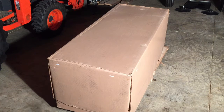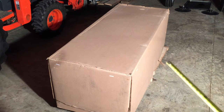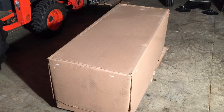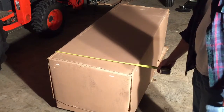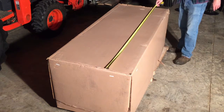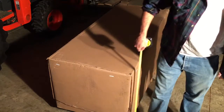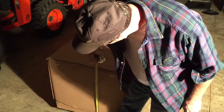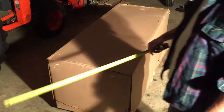Let's talk about the box real quick. If you order one of these, it's about 550 pounds. You just saw me bring it in with my tractor with pallet forks. I hauled it in the back of my truck and had to go pick it up at the shipping dock. It is 30 and a half inches wide, 75 inches long, and 32 inches tall.